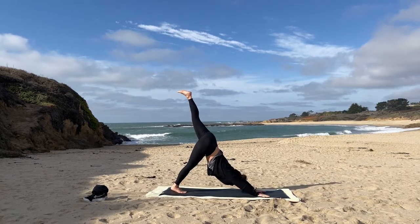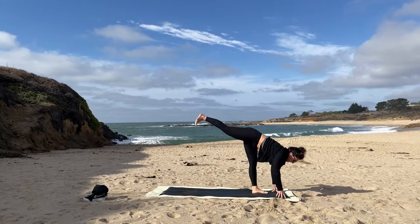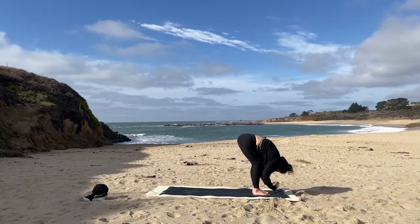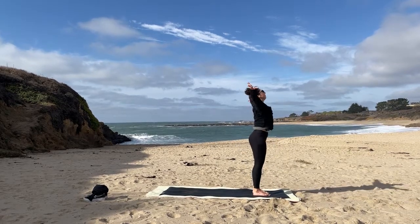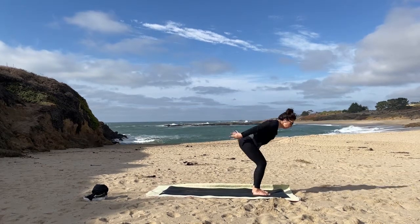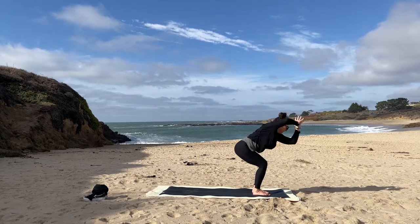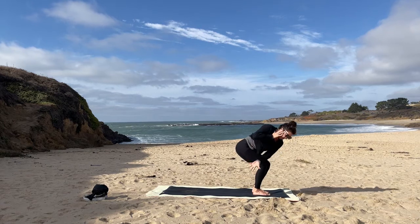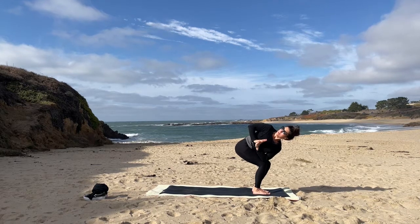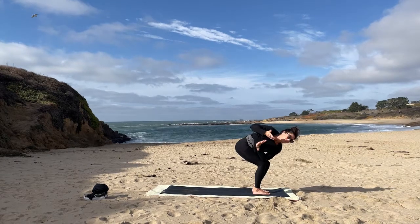Inhale, left leg rises — three-legged dog. Exhale, tuck it in, step the foot between the hands. Join it with the right — two feet at the top of the mat. Inhale half lift, exhale fold, inhale sweep up, lift up. Exhale, hands pass through heart, coming to chair from the top. Right into that taller chair, and then let's rotate over to the right — left elbow or left hand, whatever you've got, coming towards that right side. Nice expansion through the chest.